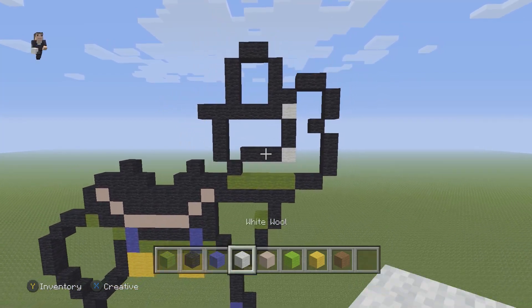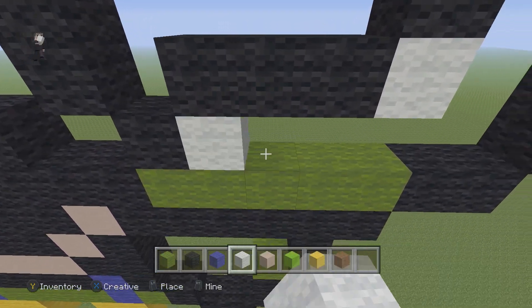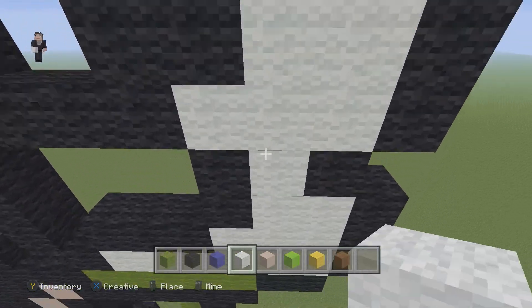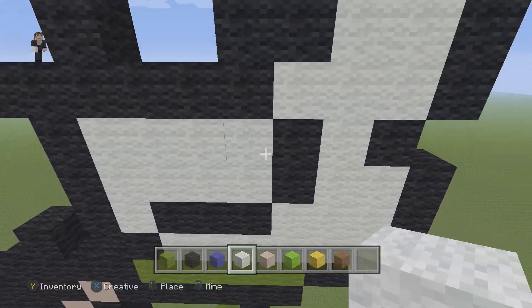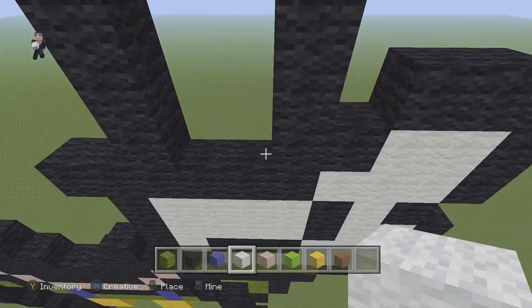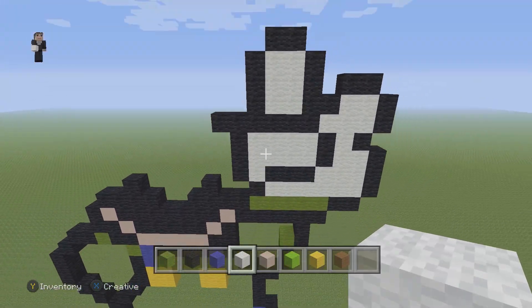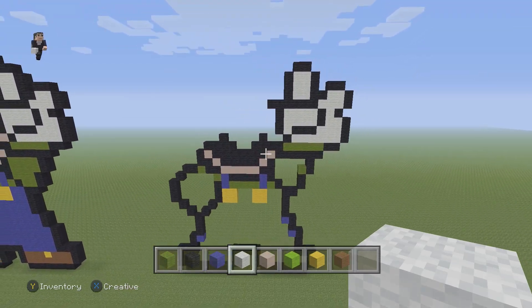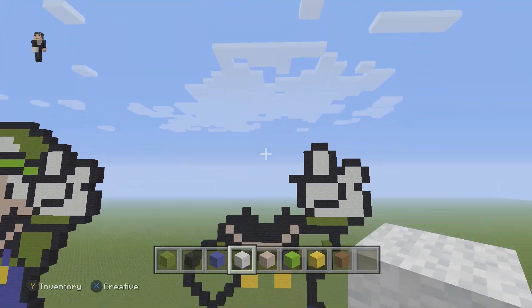That's gonna be for his thumbs up. Now let's fill it in so it's easier to see what we've built. After filling it in that's what it should look like — that's gonna be his thumbs up, you know, his peace sign. Now we need to do his whole face, so let's go ahead and do that.